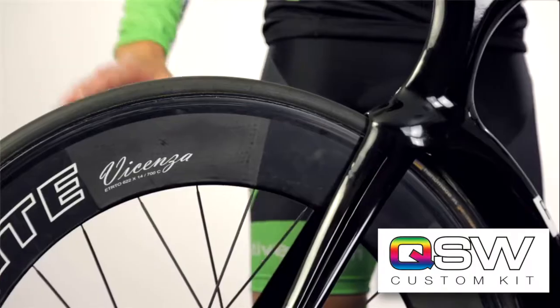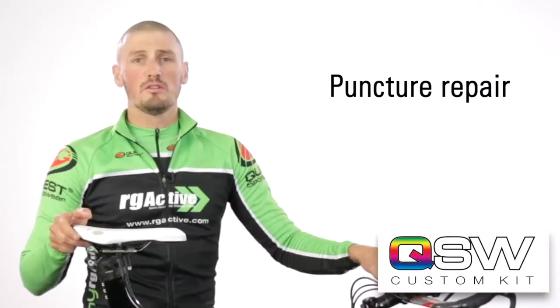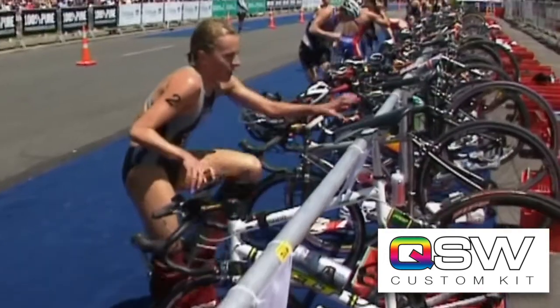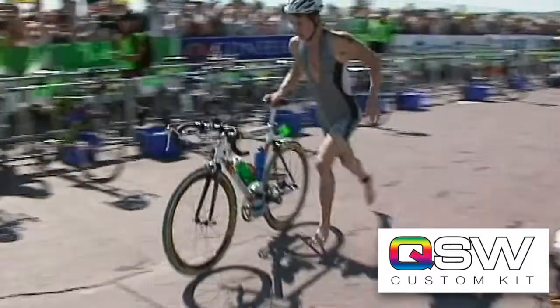Should you be unlucky enough to get a puncture during the bike course, it's your responsibility to fix it. No outside assistance is allowed in a triathlon. It's worth practicing changing punctures at home before the race so that you're not caught out on race day.